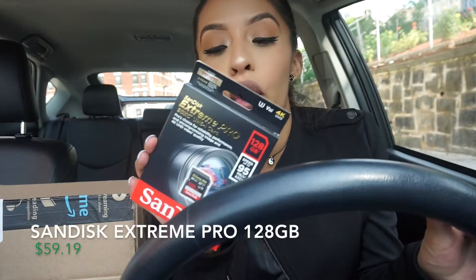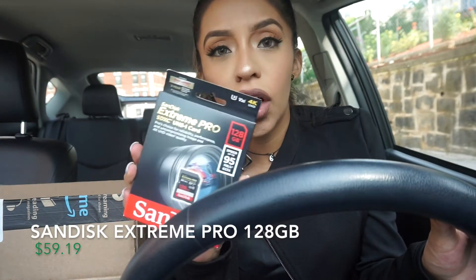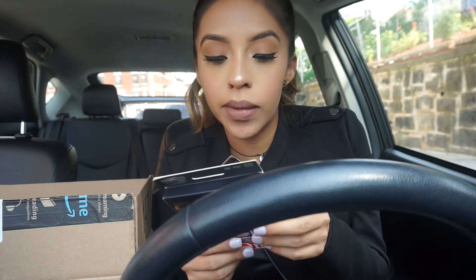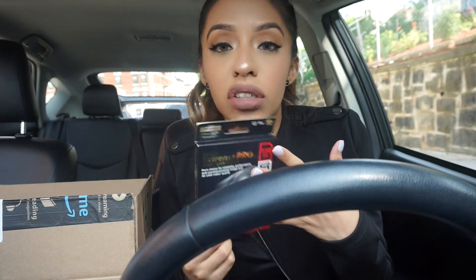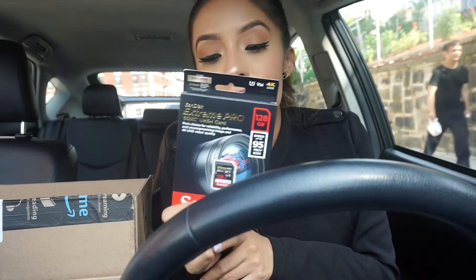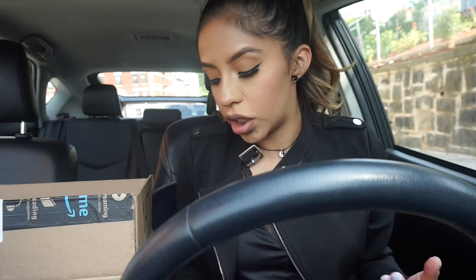I also got this Extreme Pro SD card, because I do have a Canon right now — I'm filming on my Sony, but I have a Canon. Whenever I record videos on YouTube and stuff, sometimes my camera will shut down on me just because I have a regular SD card on it. For those cameras you actually do need the Extreme Pro, which is why I got it. I got the 128 gigabytes so I don't have to keep switching cards.